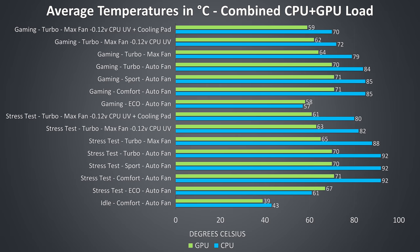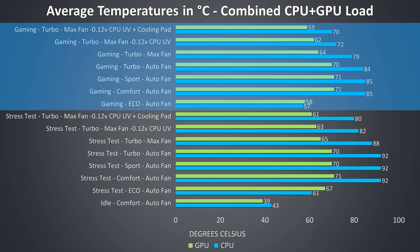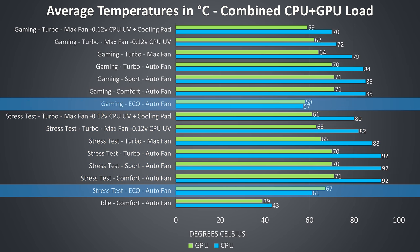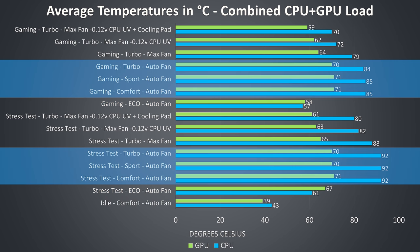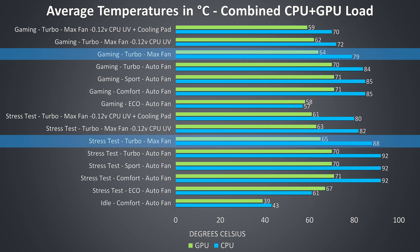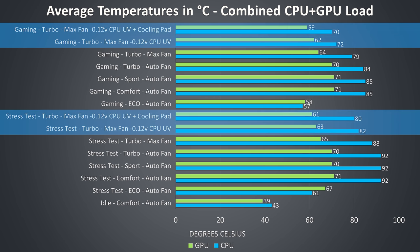Thermal testing was completed at an ambient temperature of 21 degrees Celsius. Eco mode gives the coolest CPU results but harshly caps the power limit to 7 watts. There wasn't much difference in temperatures between comfort, sport or turbo mode with fans at auto speed. In the stress tests we're just behind thermal throttling, but setting the fan to max speed lowers temperatures nicely. Applying an undervolt to the CPU improved this further, and using a cooling pad was icing on the cake.